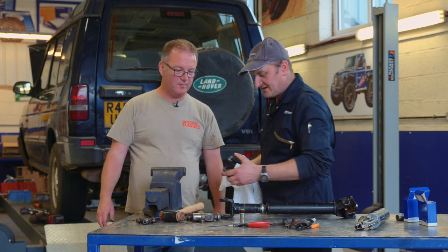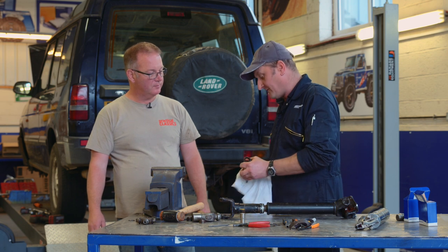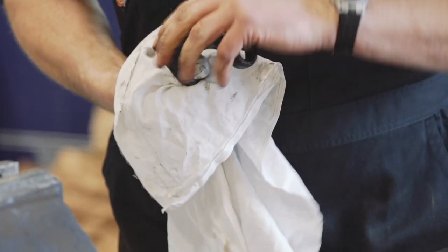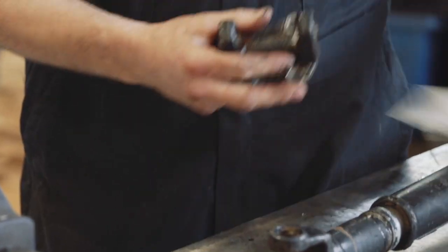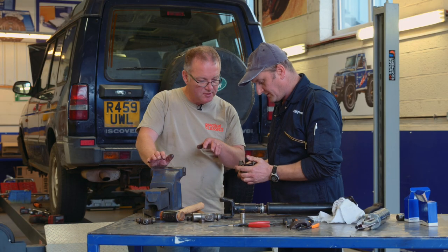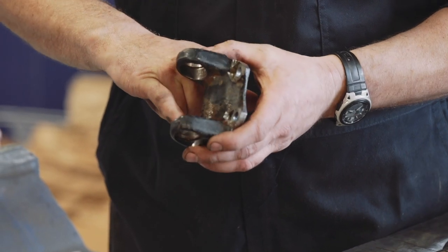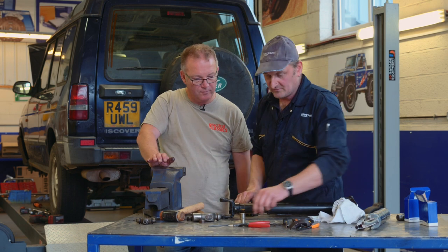As long as you maintain them and grease them regularly, you shouldn't have to. If you go off-road playing for a day, when you come back clean and grease them — expel the water that you've put in while you've been off-roading. So you're just testing in there for burrs, anything you might have damaged while taking it apart. It's just when the cross-joint bottoms out on the ends of the cap — it's just got caught, so we'll have to dress that out with a file before we can reassemble.